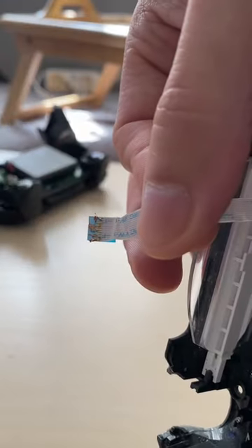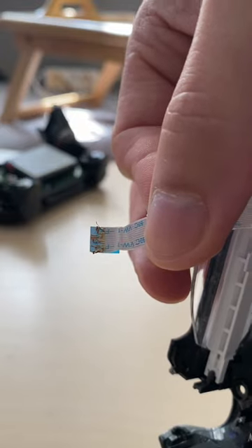I just bought a used PS4 controller. The guy said he couldn't charge the controller anymore because he ripped the ribbon, the charging point. How do you get a ribbon to look like this? I can't believe it. This is so ugly.